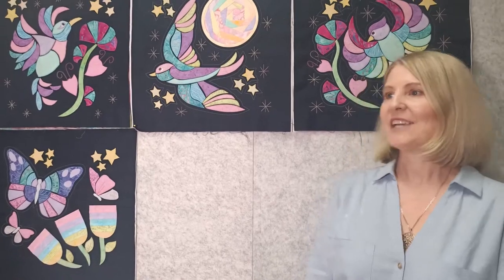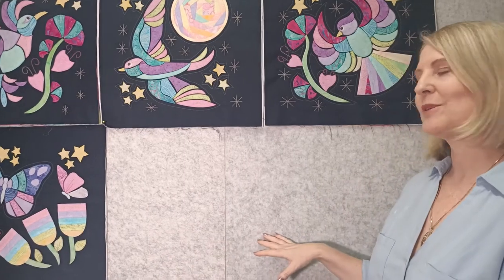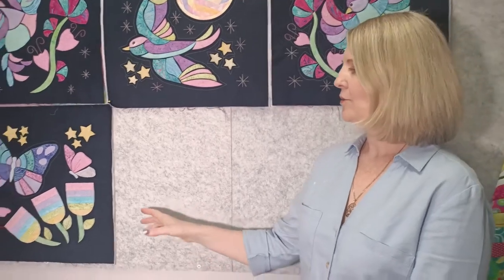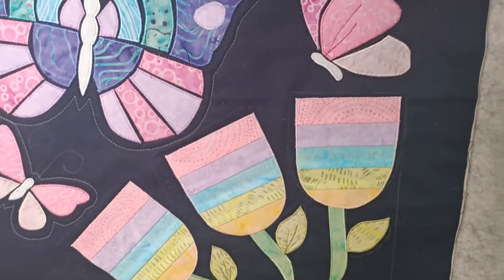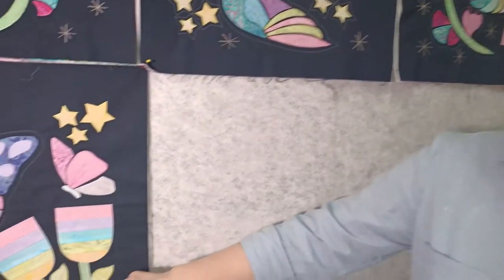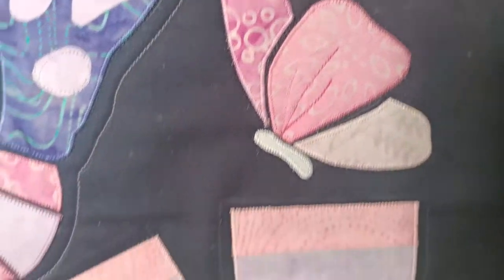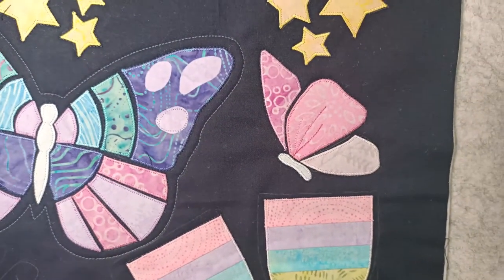Hello again and welcome to lesson four of the Twilight Dreaming Quilt. We've completed our top row and we're now moving on to the middle row, which is our garden-inspired row. This week we're going to continue on with appliqué and do some strip piecing. I'll give you my tips and tricks for strip piecing, and we're also going to have some optional free motion design lines — sketchy lines on the leaves and adding interest to the butterflies.